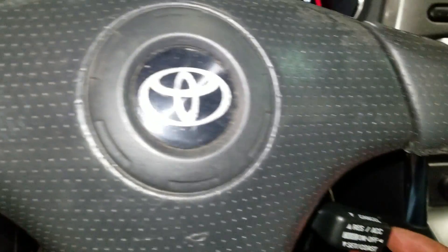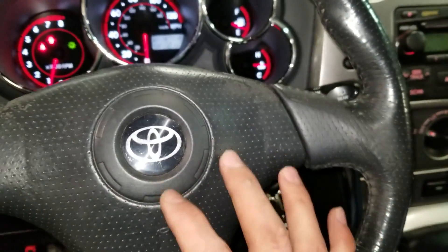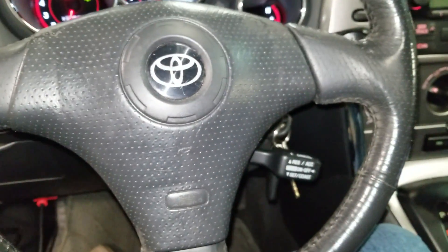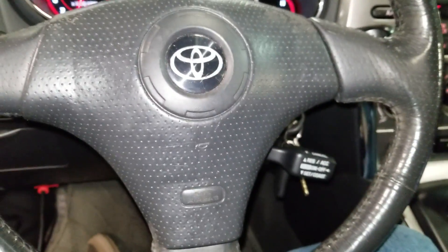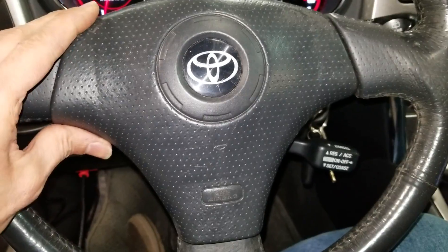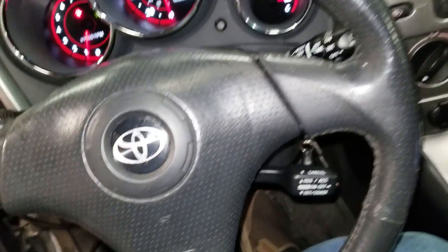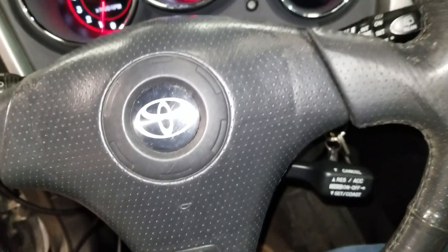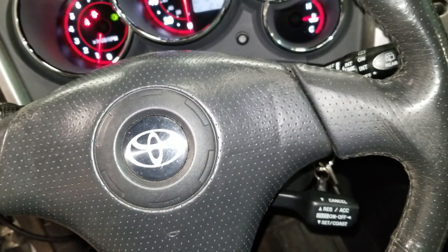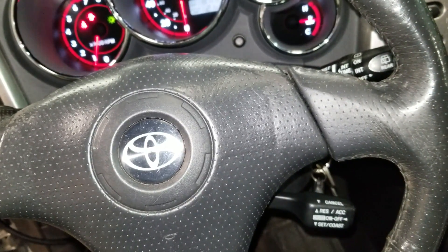I actually disassembled this, but I put it back together just to show you the steps I've taken to remove it. After troubleshooting, after we looked at the fuses, the cruise control switch was not working.